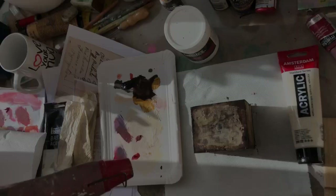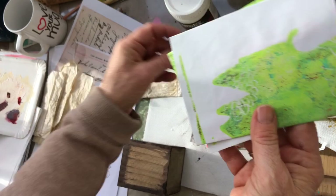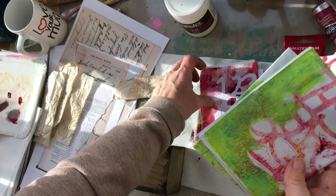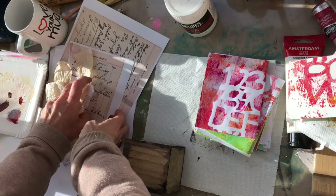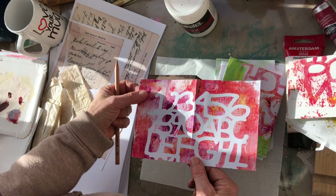If you are impatient like me in your creating process, use a heat gun to speed things up as I've done. These are some gel printed papers I created on a previous project — you will find the entire video on my YouTube channel if you'd like to see it. To emphasize the opposites in my cube I decided to print my collage pack both in color and in black and white.